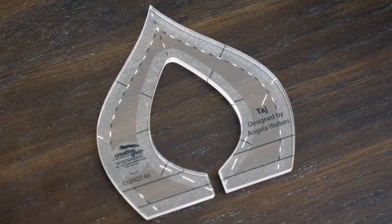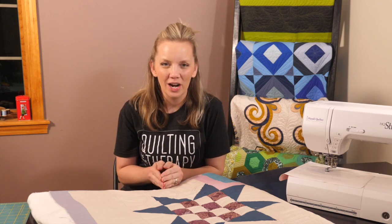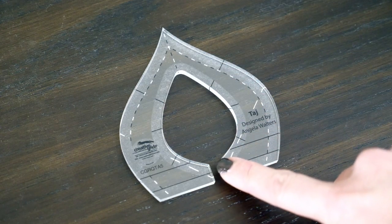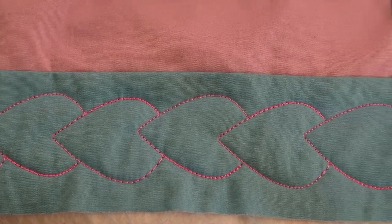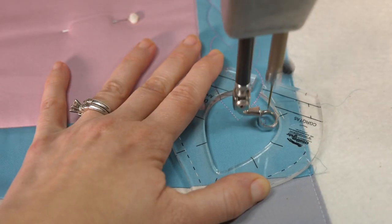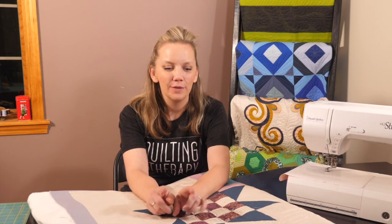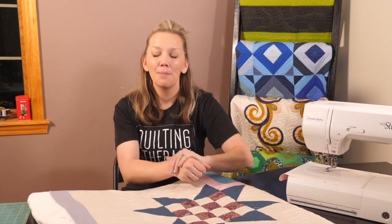For this lesson, we're going to be using the Taj ruler. Taj is my curvy pointed ruler that's perfect for quilting those arcs, but it also has a cutout that's going to give you a leaf-like shape. We're going to use that leaf shape to quilt a border design around the narrow borders of our quilt. I'll show you how to quilt it on a sewing machine as well as a long arm, and we'll talk about how to use a little bit of traveling to line them up all in a row.